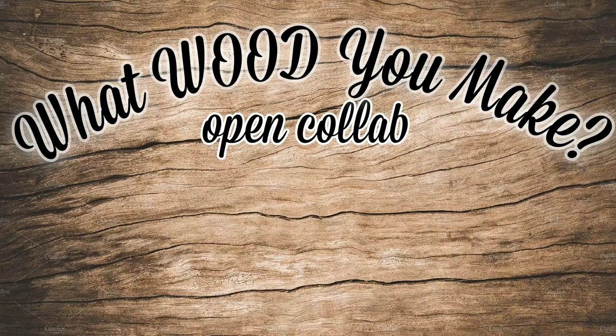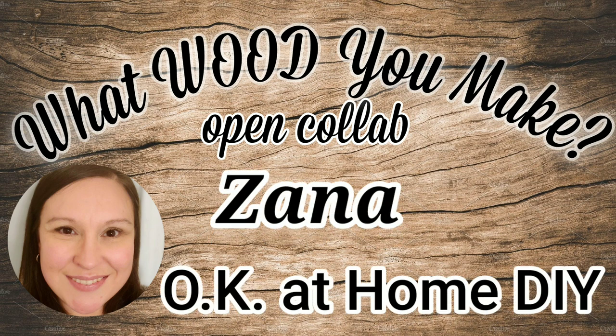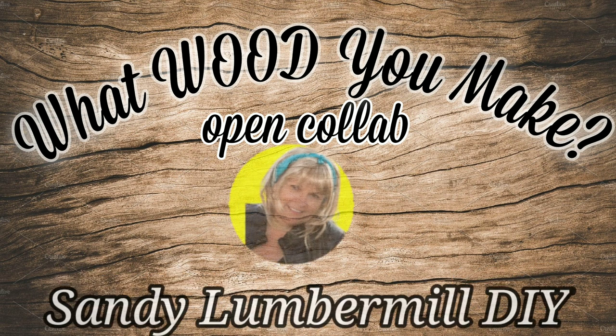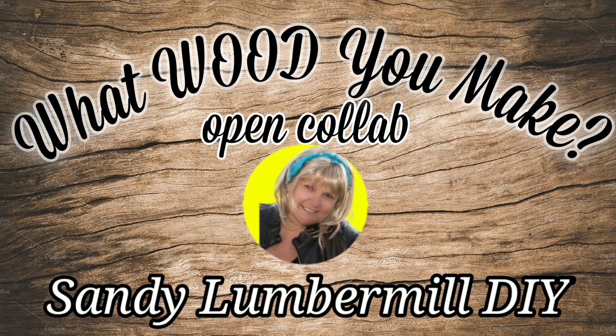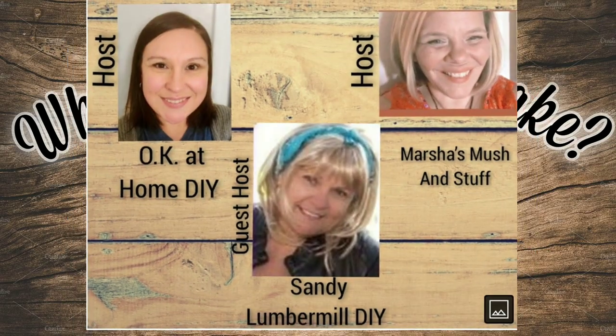Today I'm participating in the What Would You Make Open Collab. This is hosted by Zaina of OK At Home DIY and Marsha of Marsha's Mush and Stuff. Their guest host this month is Sandy from Sandy Lumber Mill DIY. Links to their channels and the playlist are in the description, so please check them out if you're not familiar with these ladies.